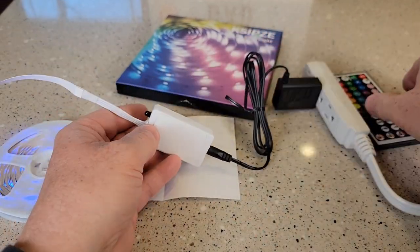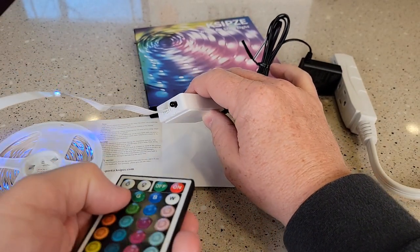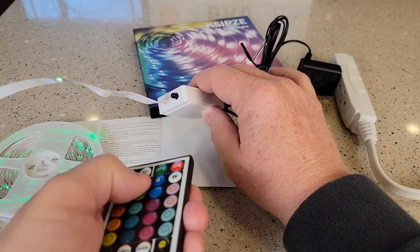That's the infrared sensor. So we've got to point the remote — the remote has an infrared transmitter. You're going to point it at that to get it to change whatever color you want.